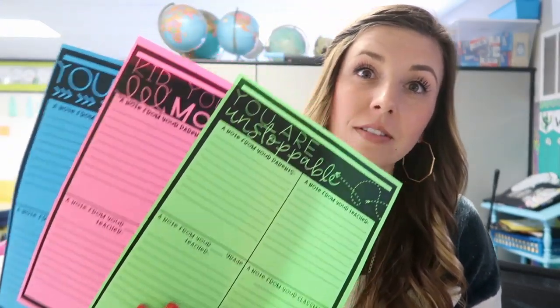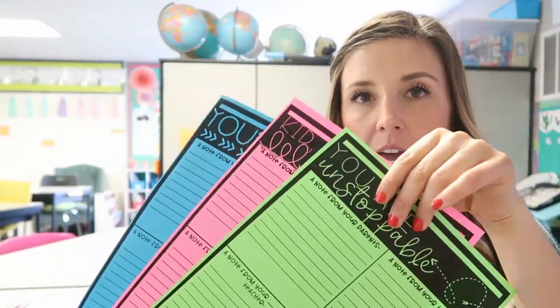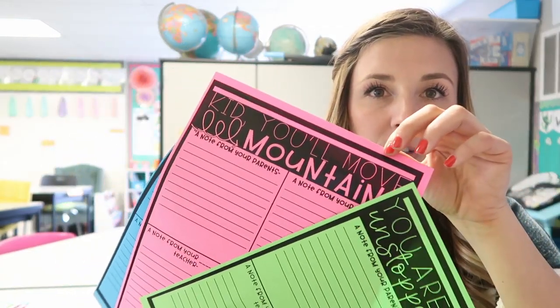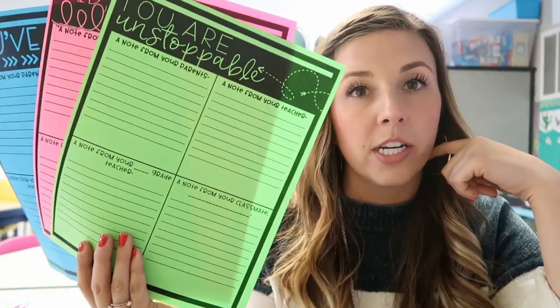Excuse the wind-blown hair — it's super windy here today. The two other things I wanted to show you guys were these testing notes. Basically, I just print one of these out — they have three different kinds. One says 'You've got this,' one says 'You're unstoppable,' and one says 'Kid, you'll move mountains.' And it basically has four different spots for people to write notes to them.